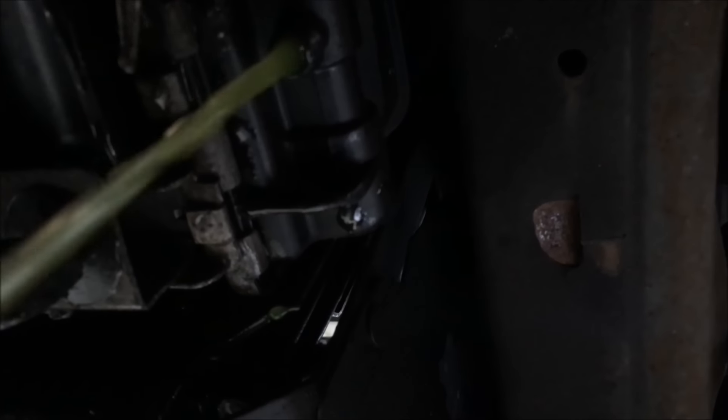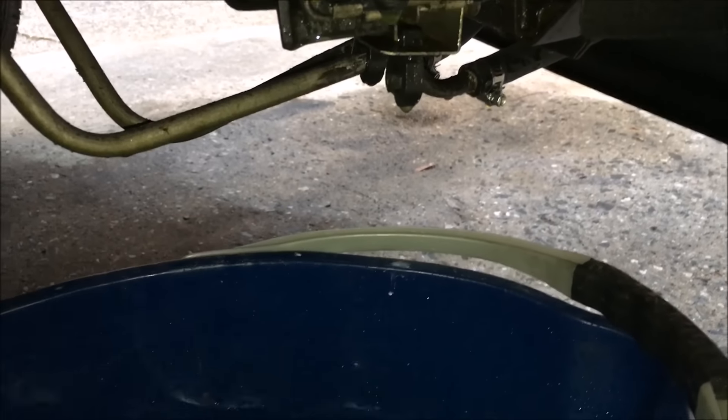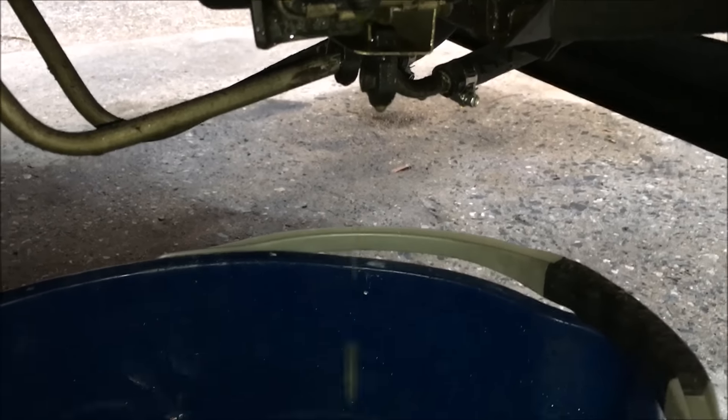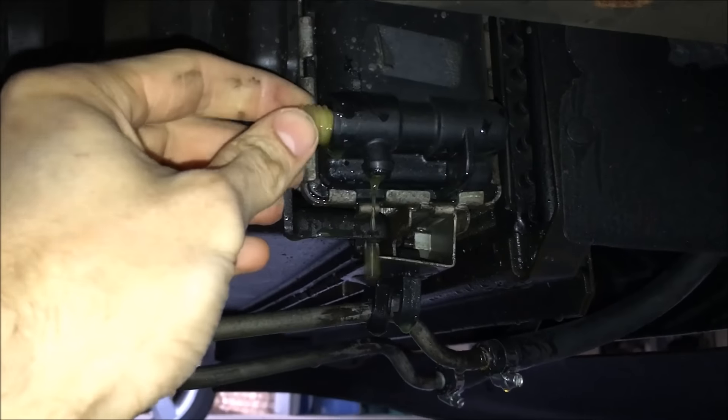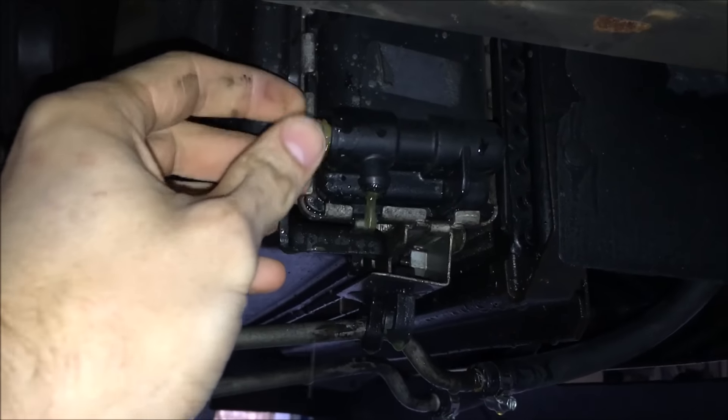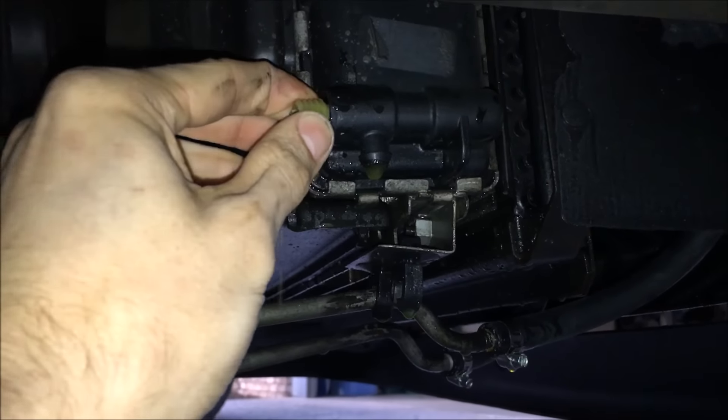I'm trying to do this with one hand so it's not coming out as smoothly. Just a little update: the stream literally just stopped — just missed it on camera — but this is all my coolant fluid. We have the new part right here, getting ready. I'm trying to get a better angle.